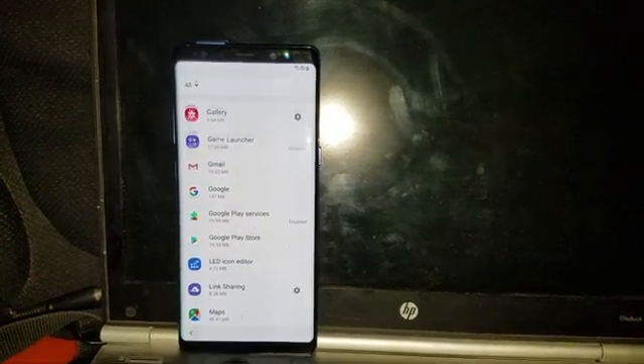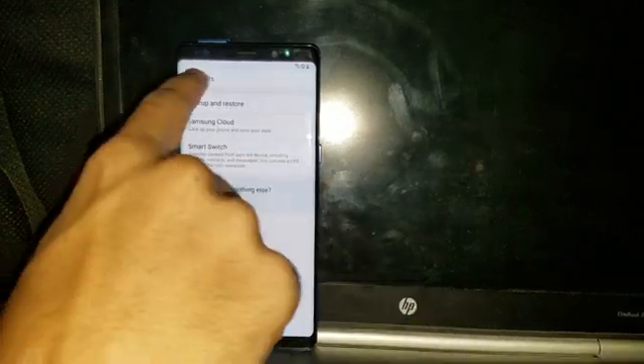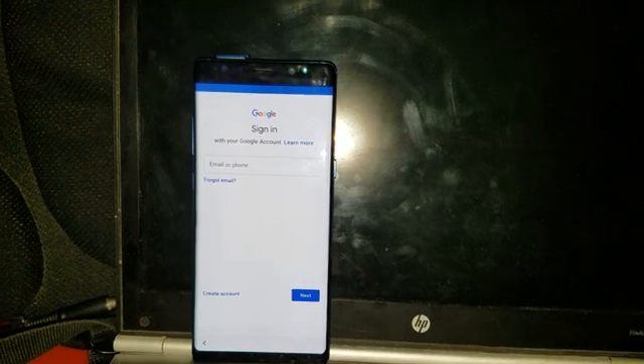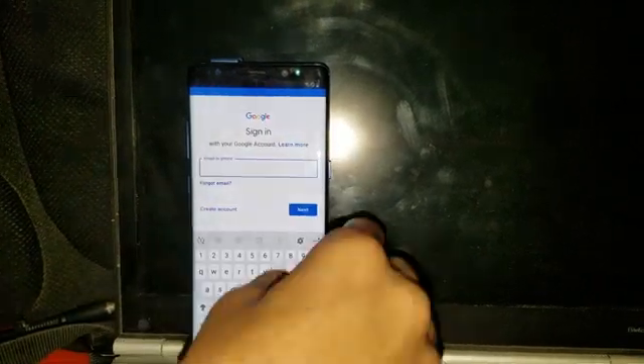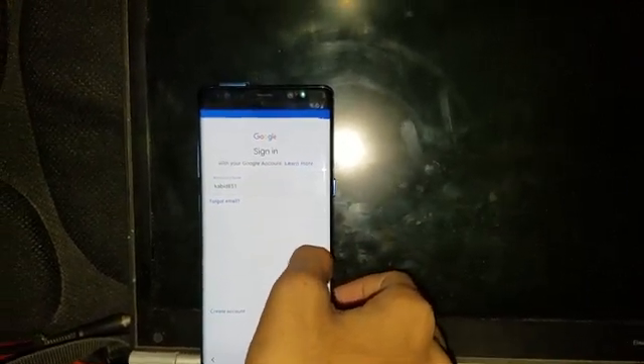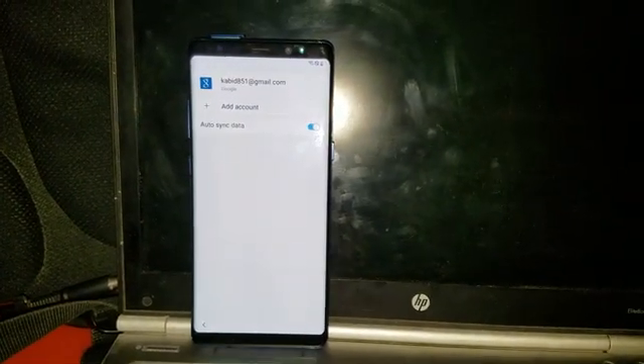Go back, then go to Accounts and Backup. In Accounts, tap Add Account and simply add a new Google account — not the one that was previously synced on the phone. I'm entering one of my accounts. Enter the password and agree to the terms. Now it's done.